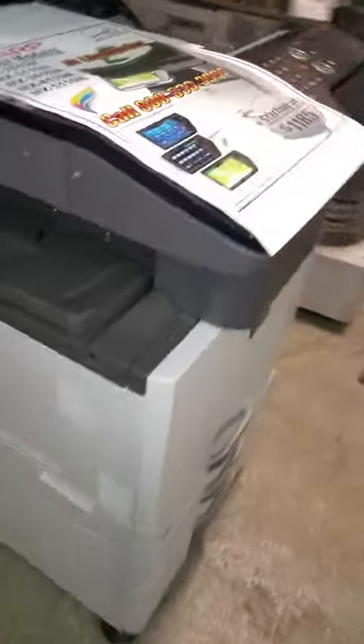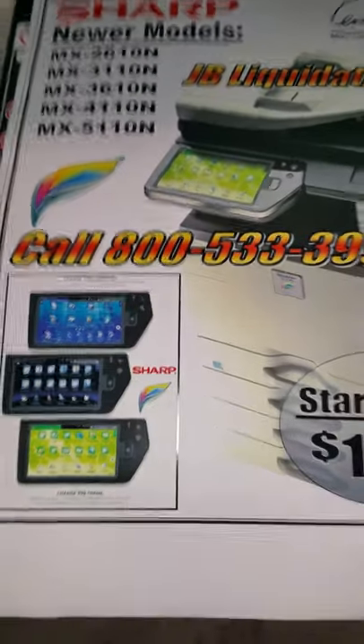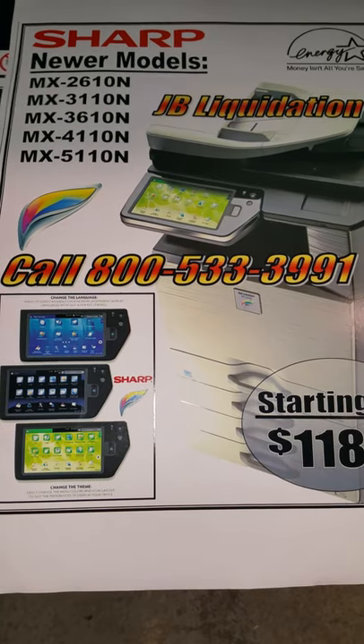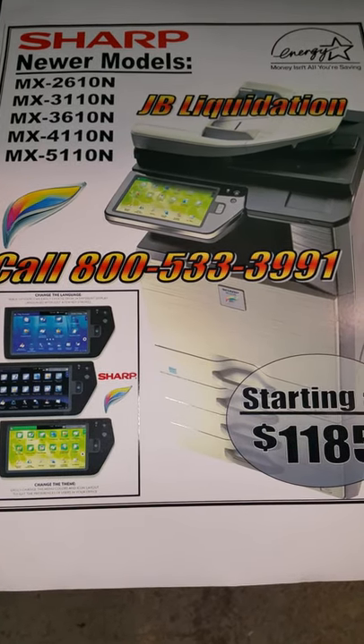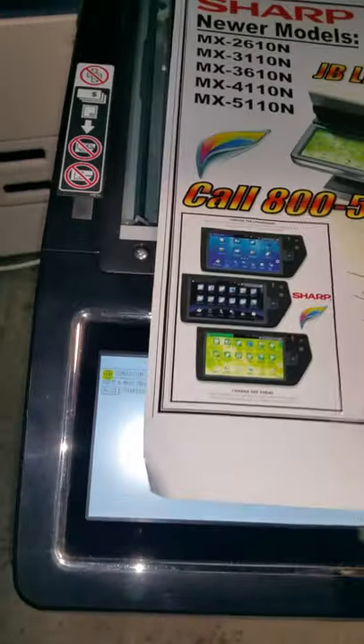Hi, this is Joe with JB Liquidation. Today we're looking at a Sharp MX-2616 where the admin password was changed by the previous owner, and we're going to set it back to the default. If you have any questions, give us a call at 800-533-3991. There's a procedure on this particular model to reset the admin password if you don't know it or you've lost it.